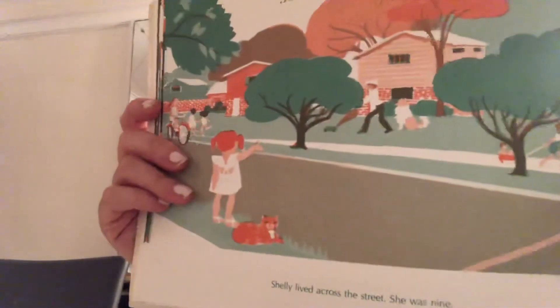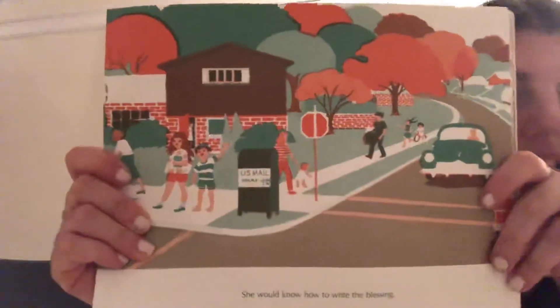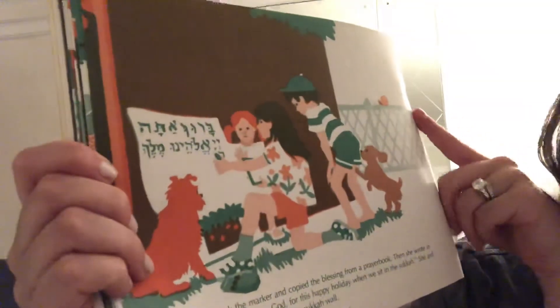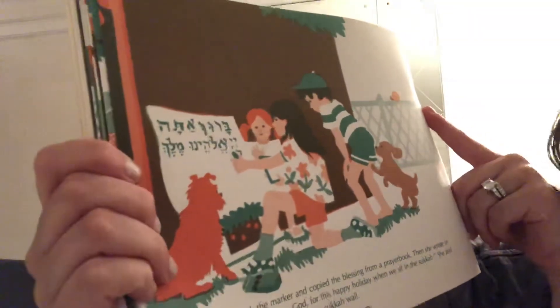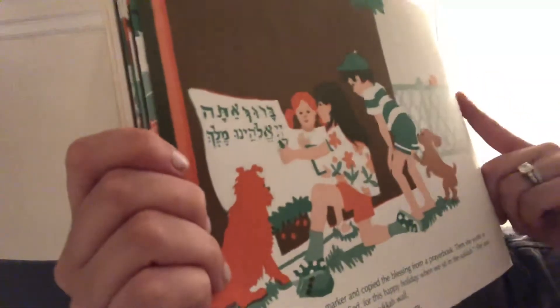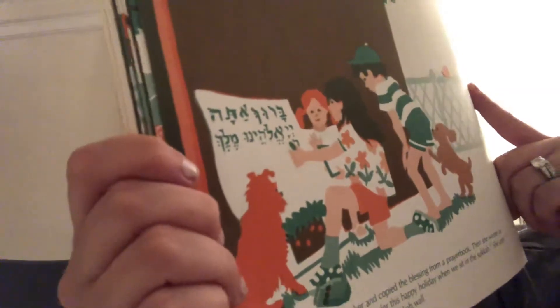I wonder who he's going to ask. Shelly lived across the street. She was nine. She would know how to write the Baruch atah — the blessing. Shelly took the marker and copied the blessing from a siddur. Then she wrote in English: 'Thank you, Hashem, for this happy holiday when we sit in the Sukkot.'